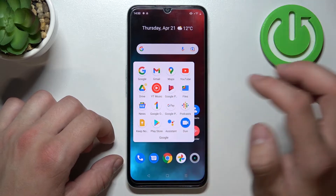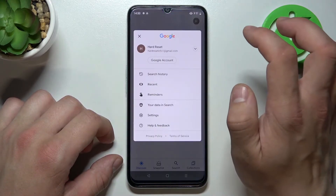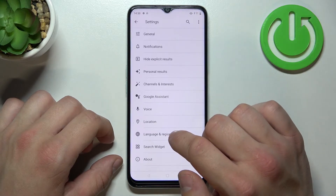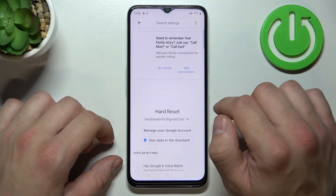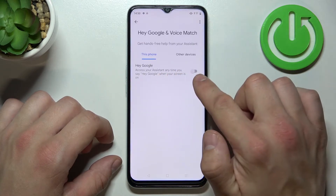In the beginning let's enter the Google app, tap the button in the top right corner and go to Settings. Enter Google Assistant, go to Voice Match and enable the Hey Google function.